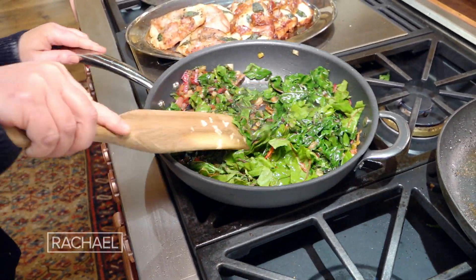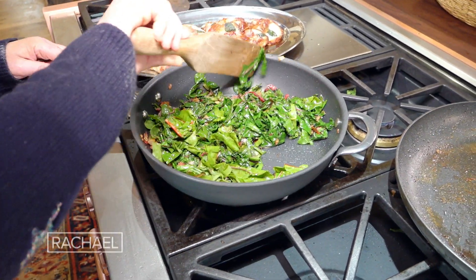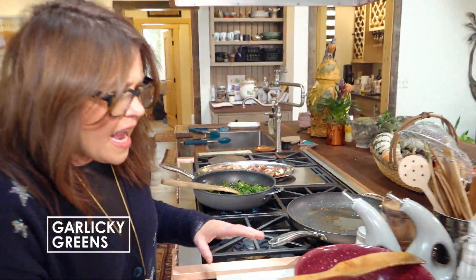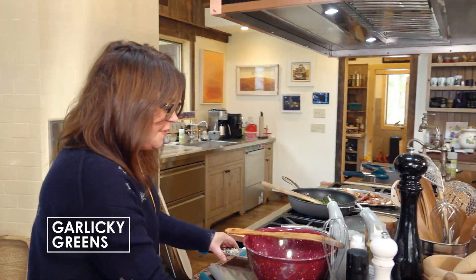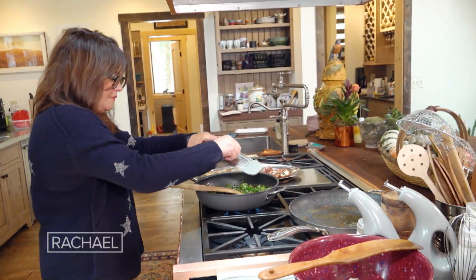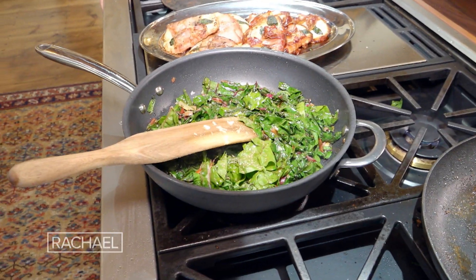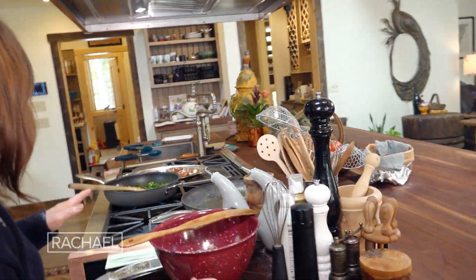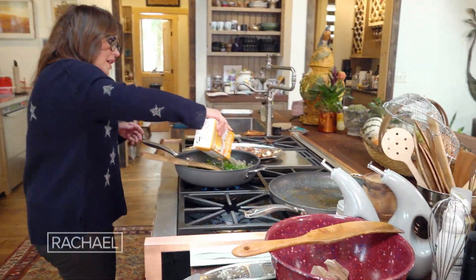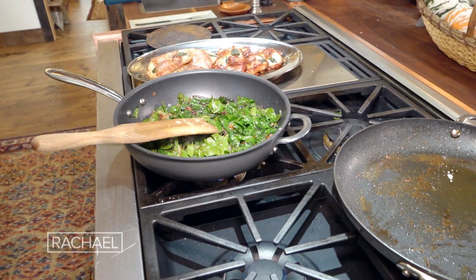I'm wilting in the last bunch of the coarsely chopped greens with the stems that we let sweat a bit. Then we added a little garlic, salt and pepper. Now to greens, I like to always add a little bit of nutmeg too, but that's your choice. Now we're going to add just a touch of stock to give it a place to go, a place to cook out, and we just let that kinda hang out.